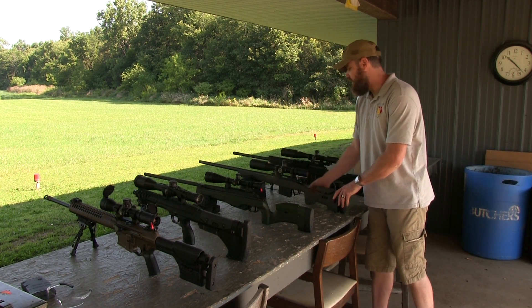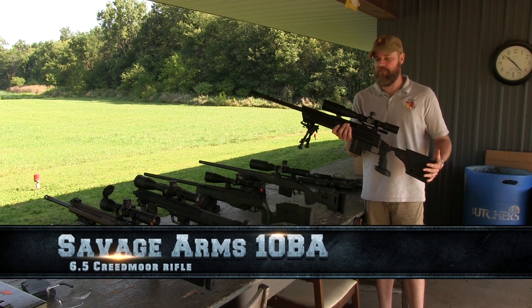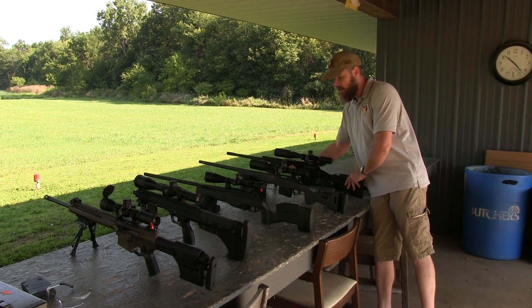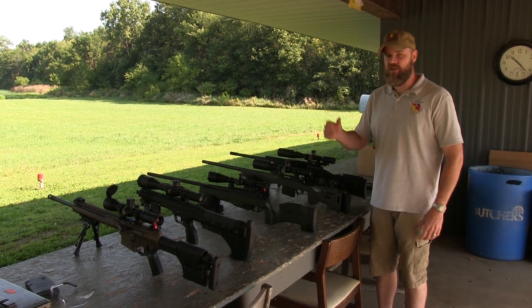Last but not least, we have a Savage chambered in 6.5 Creedmoor wearing an NXS sight. We're going to do a little bit of shooting this afternoon — bring you guys along as we do some testing and evaluation of these different products. There's no promise we'll get to all the guns; there's a lot of stuff to shoot in an afternoon. Let's get started.